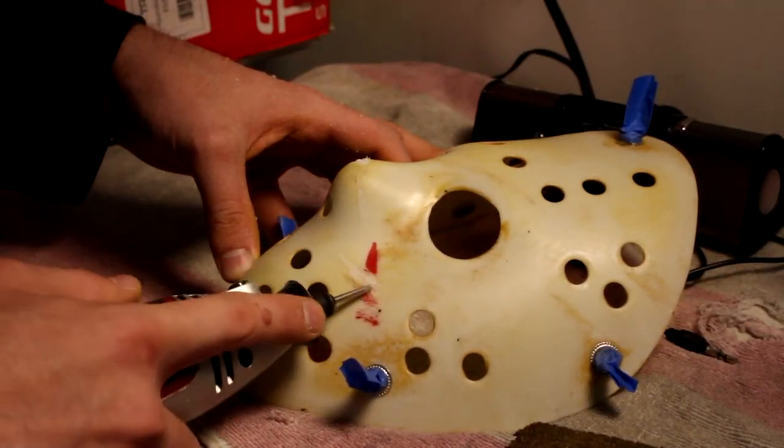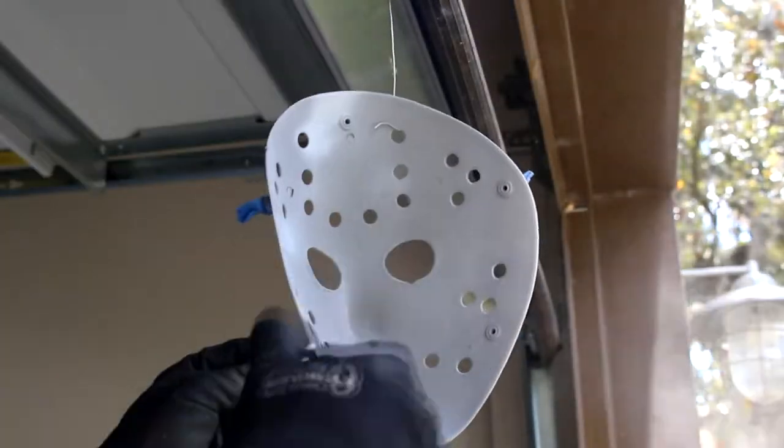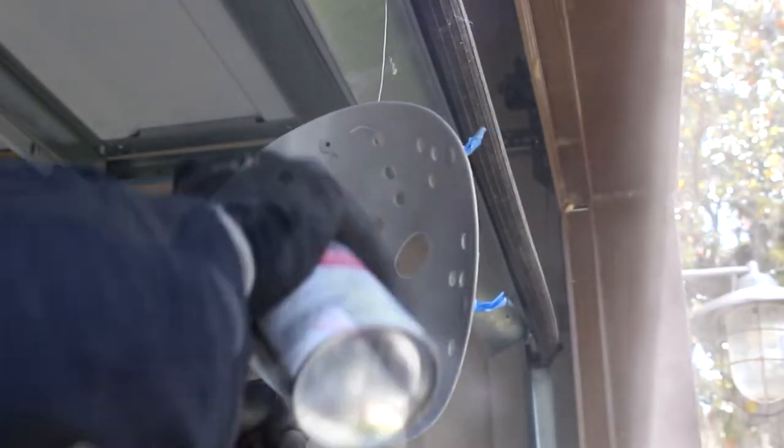I primered the inside of it, which wound up falling apart on me later because it started coming off the mask — it didn't stick very well. But you'll see later in the video what I did and what I used it for.